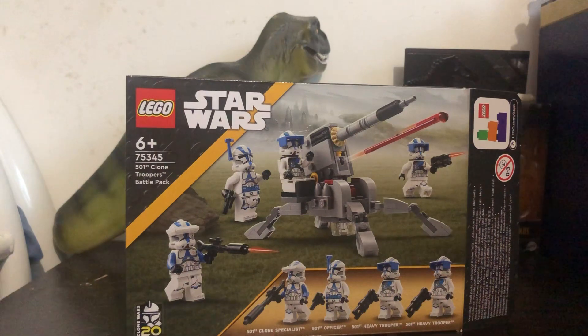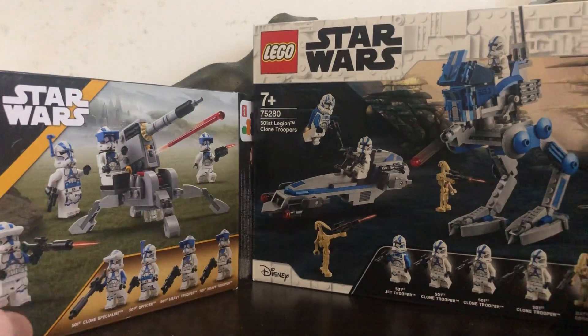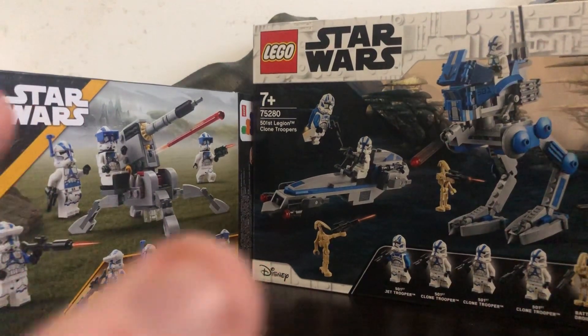Before you ask, yes I have the original 501st Battle Pack but I don't have the set currently on me right now, but I do have the box to compare. Here's the original box and here's the new box compared — the new box is definitely bigger, mainly because it comes with two vehicles and all that stuff.